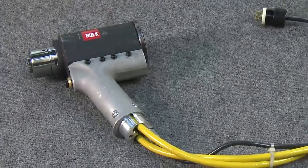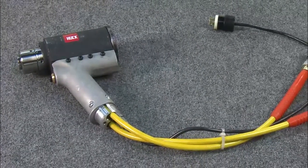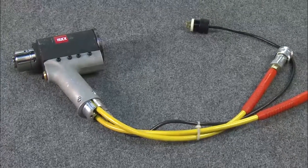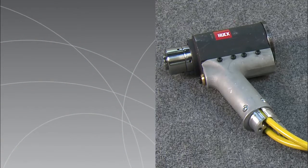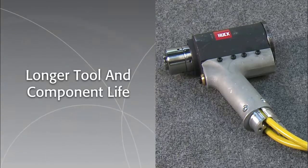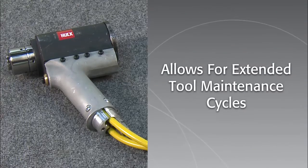The SFB TT20 Hydraulic Installation Tool, or Bobtail Swage Forward Tool, is designed for use with Huck Bobtail fasteners. This smooth operating Swage Forward hydraulic tooling directly contributes to longer tool and component life, while allowing extended tool maintenance cycles.